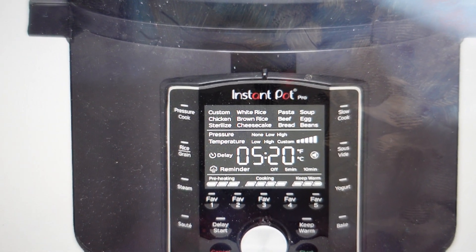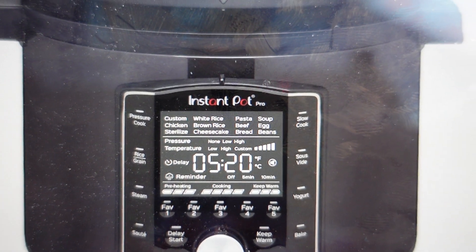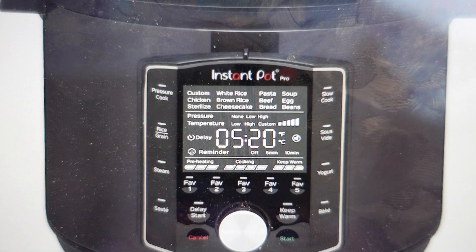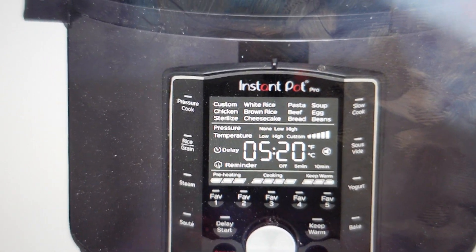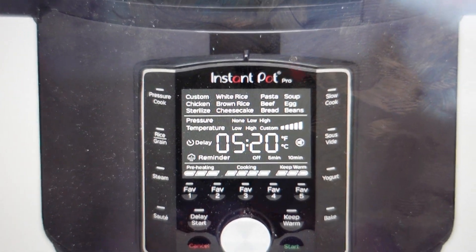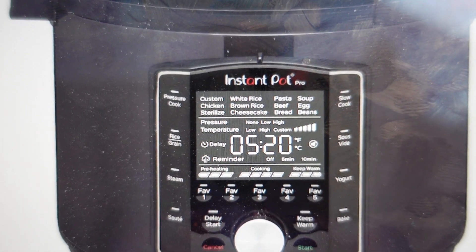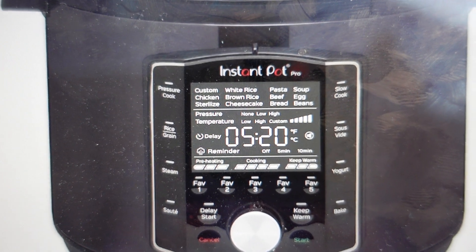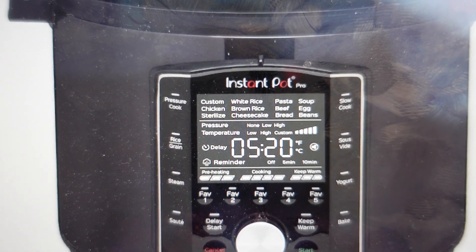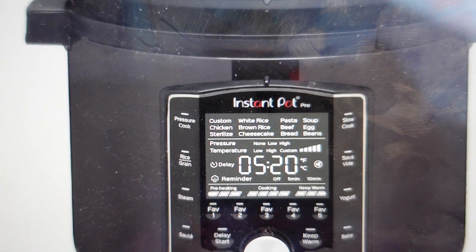The pressure cooker will give you this error when it is unable to build up pressure in the pot. This is going to happen most of the time for one of two reasons. The first reason is you just don't have enough liquid in the pot. It builds up pressure by boiling the water — the water can't escape and it builds up that pressure. So if you don't have enough liquid in there, it won't build up pressure; it'll get hotter and hotter and it just won't build up the pressure.